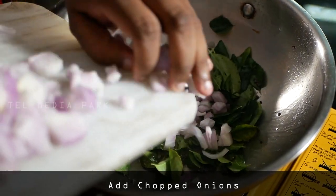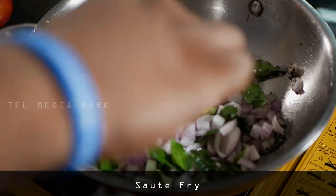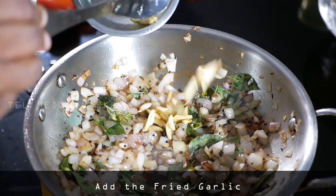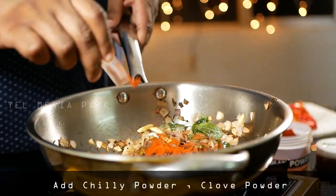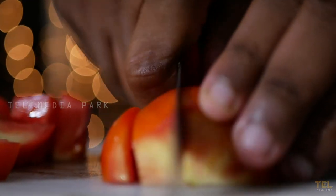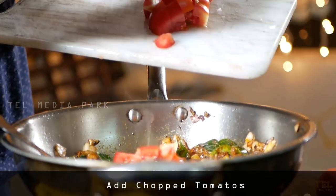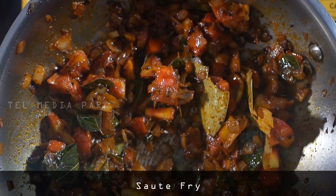Sauté the onion in the front. Really sauté it. I will also add garlic in front. We put the garlic on the grill, gonna mix a chili powder, add some cloves powder. I will add bay leaves to the plate. I will add tomatoes to the plate. I will add a sauté fry to the plate.